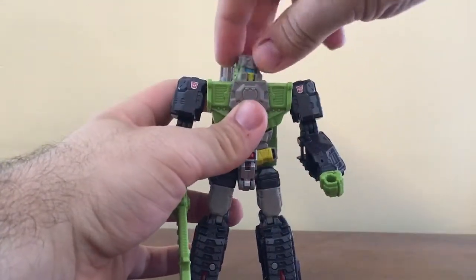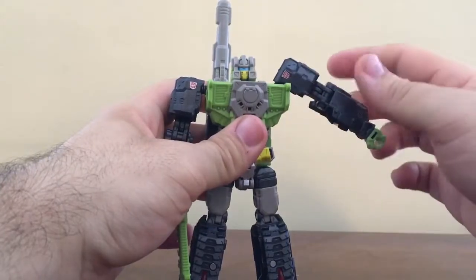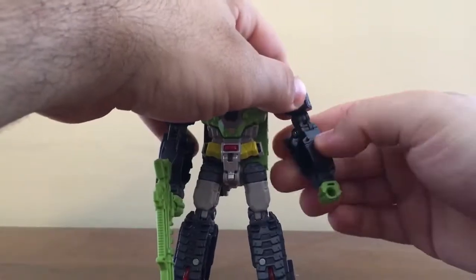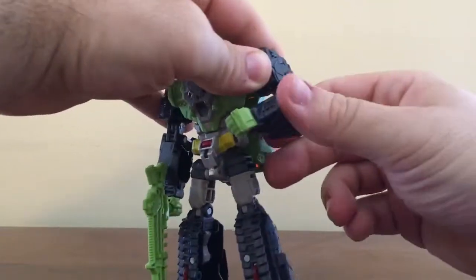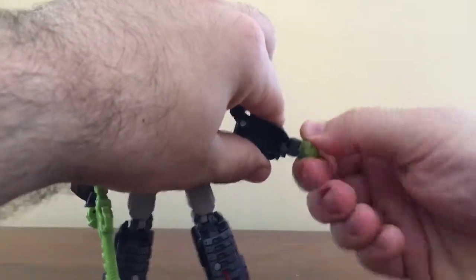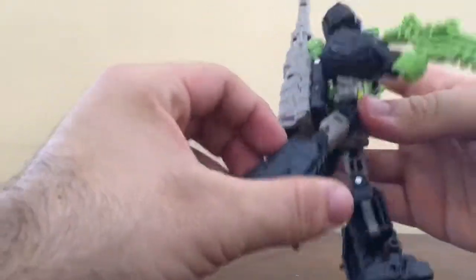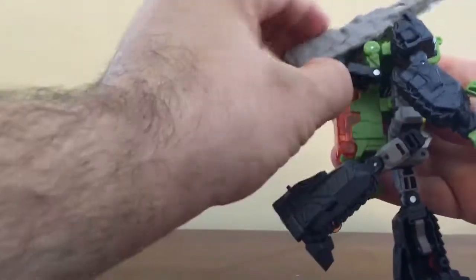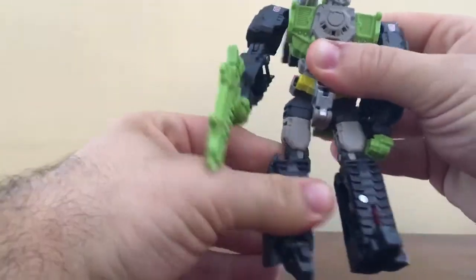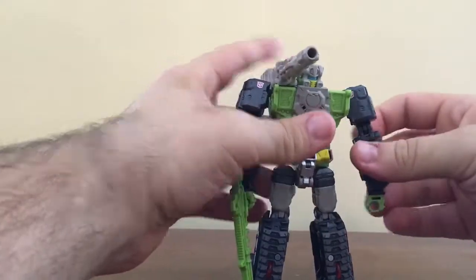Articulation — just like every other Titans Return figure, he does have head swivel, though it's not a ball joint. Shoulders can move all the way around and go out to the side. There's actually a double hinge there because of transformation. He can twist at the bicep, the elbow can bend, and he does have wrist articulation, which is nice. No waist articulation because of transformation. The legs can go forward and back, and he can twist and bend at the knee. That's pretty much it for the articulation.